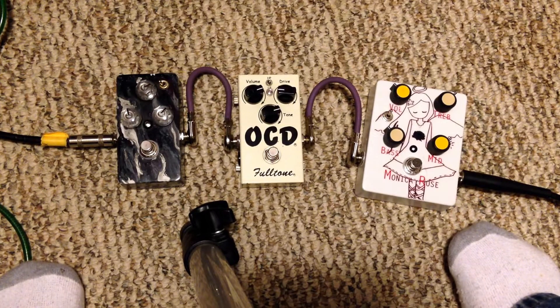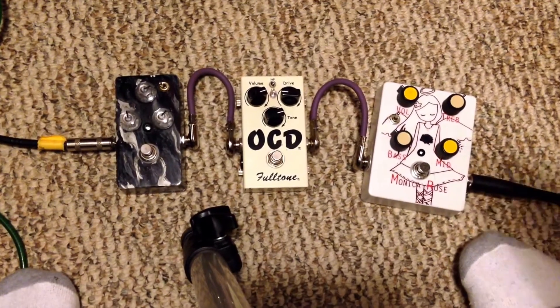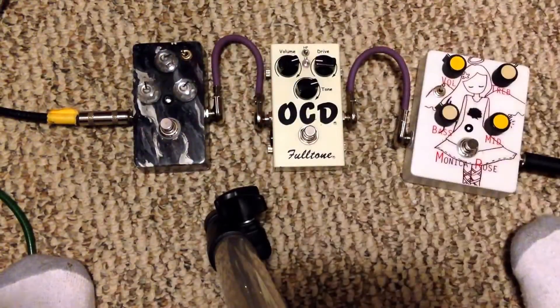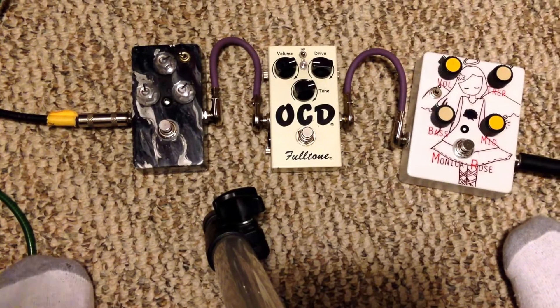What this does is it essentially brightens up your tone. If you go to runoffgroove's website, they show you how you can make it sound Fender-y, Marshall-y, or Vox-y. I'll put the link to this perf board down in the description below, and it shows you how to set it up for each sound.